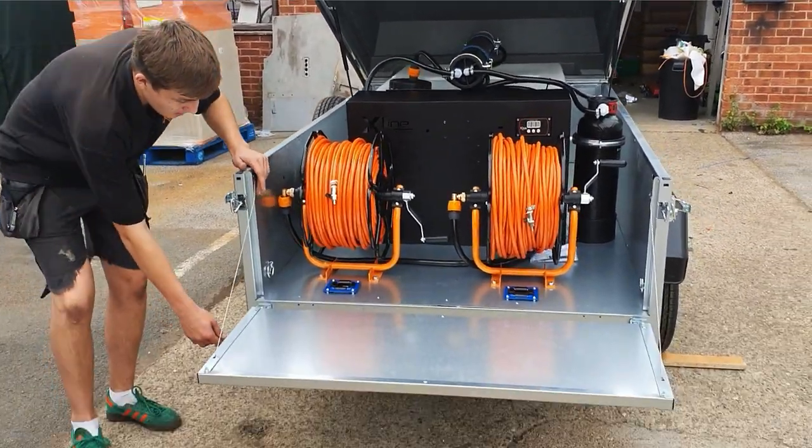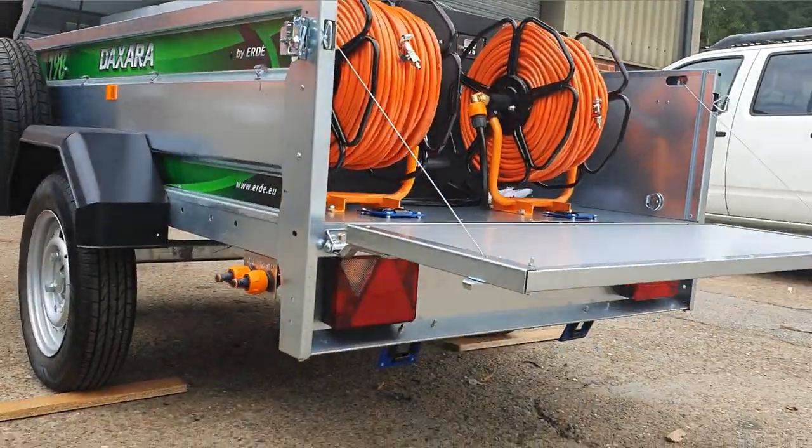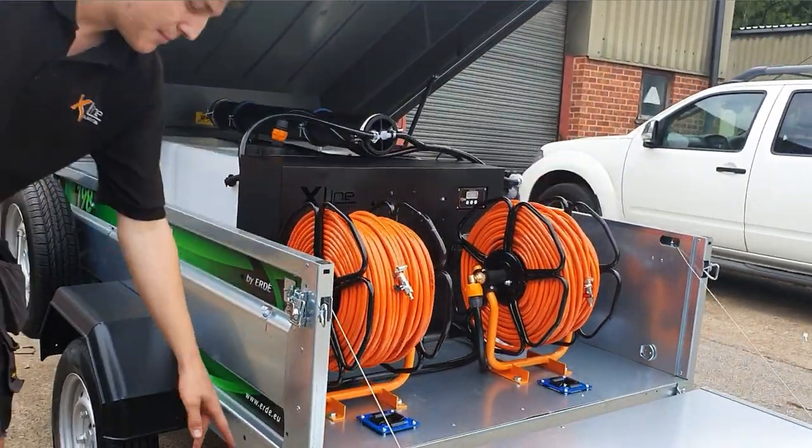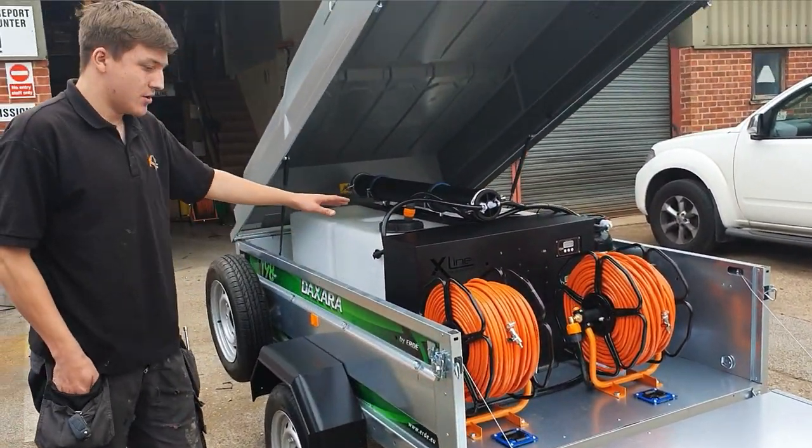We've got the underfloor guides going under the trailer and tucked away nicely under there. We've got a side-mounted port plate for the fill and the waste leading up to the automated flush system.